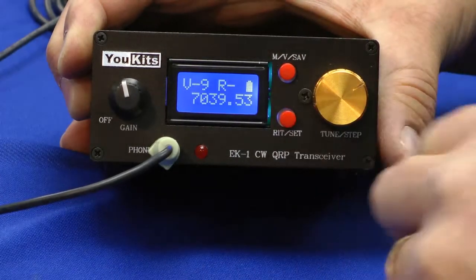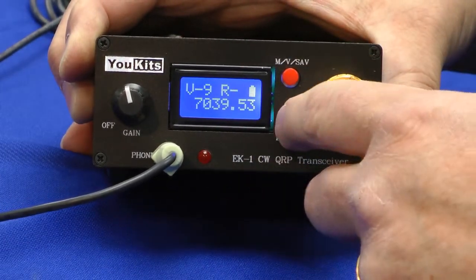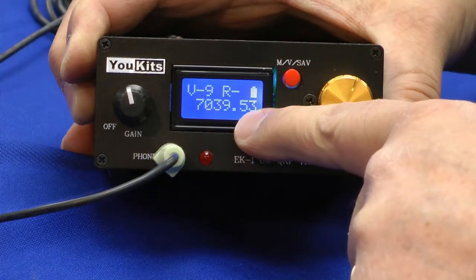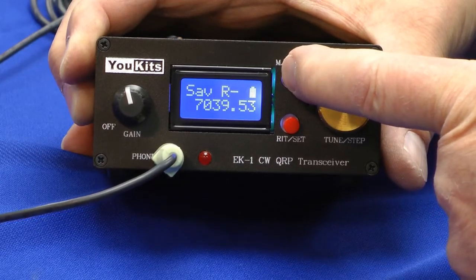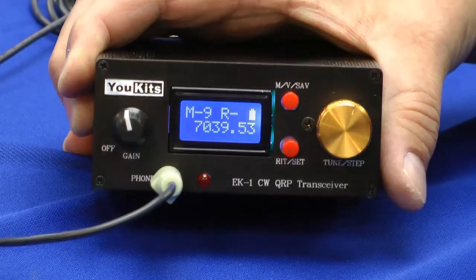The RIT button is here. I can adjust the frequency up and down. Now, let's say I want to store something in memory. I dial in the frequency that I want, then press and hold this button. After a few seconds it says 'save,' and it's in memory 9.